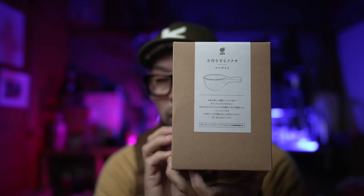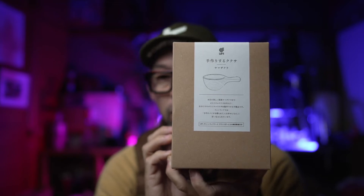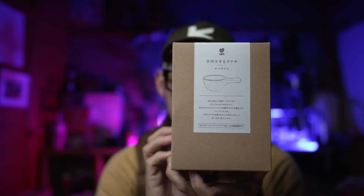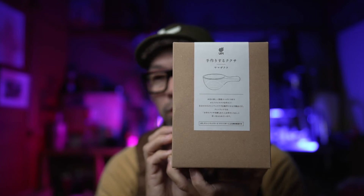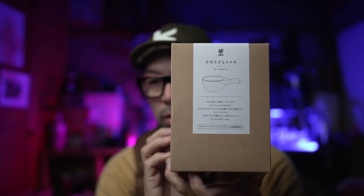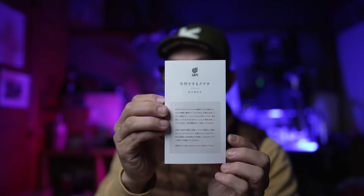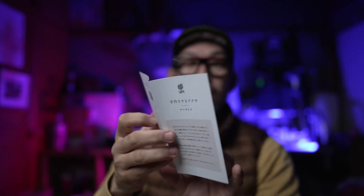Various makers put out kuksa kits, and why I chose this one — well, as I mentioned in a previous video, I received a genuine birch kuksa and have been using it, but my wife said it was far too salty to drink from. So I thought, why not just make one? I purchased this kit and I'm opening it up now. It comes with instructions on how to make the kuksa.